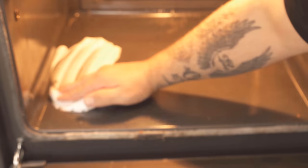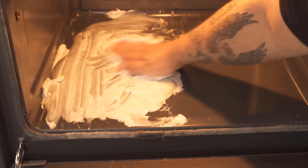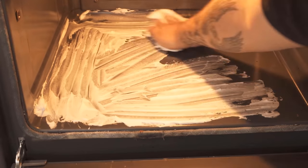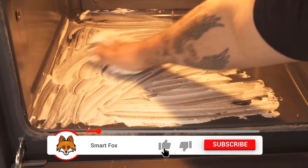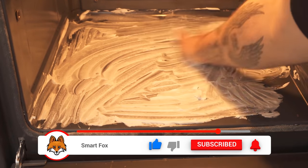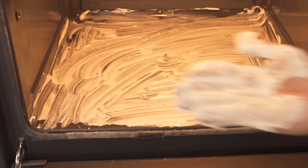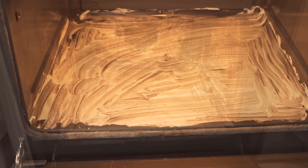So just put shaving foam in the oven and distribute it nicely, so that there is some shaving foam on all the surfaces. Where there are increased stains or strongly burned stains, you can put a little more shaving foam on it. This is how I do it now with the entire oven, so that the cleaning effect can develop completely.